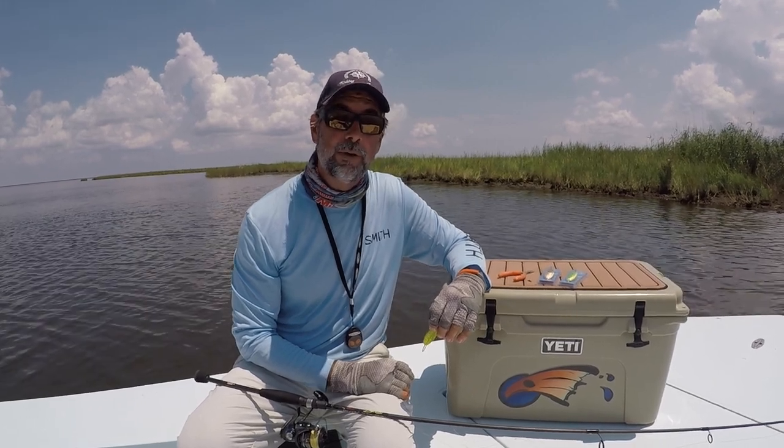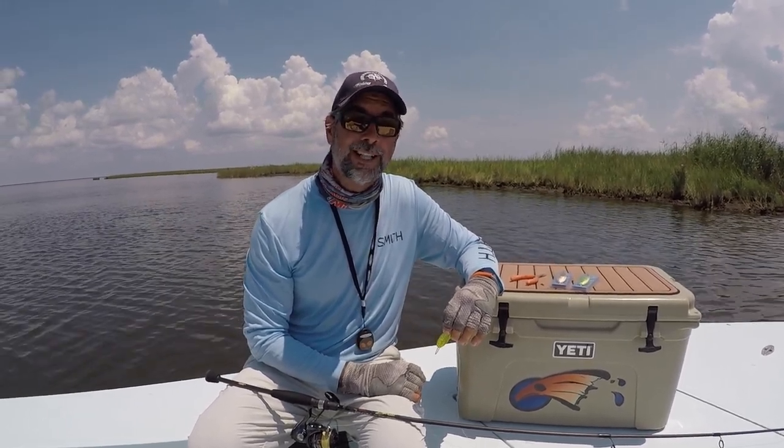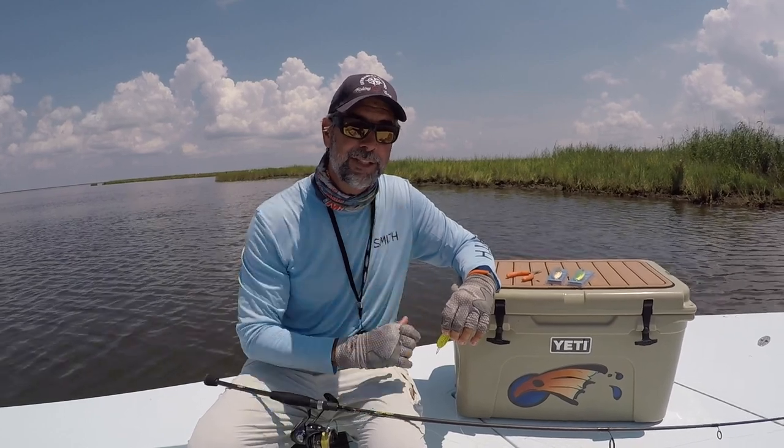Captain CA Richardson checking out at Flats Class YouTube. Catch you next week.